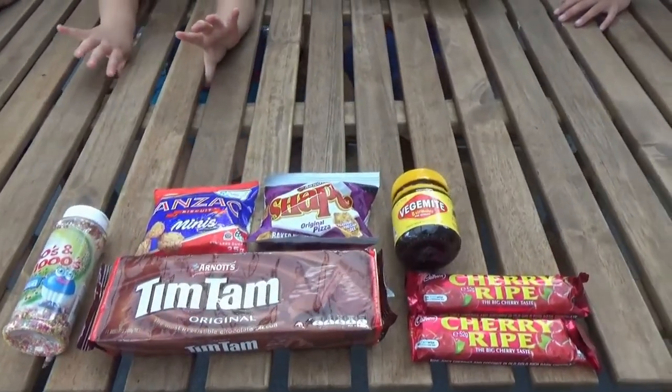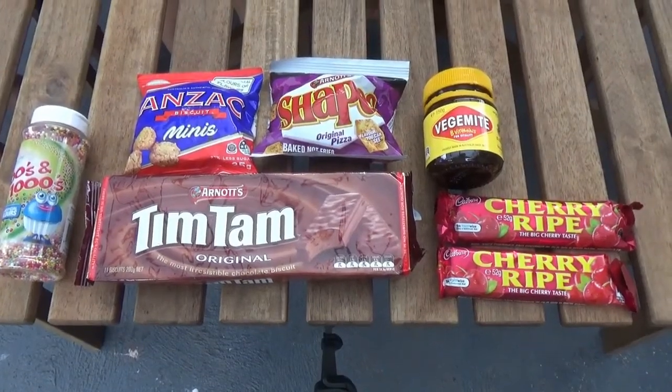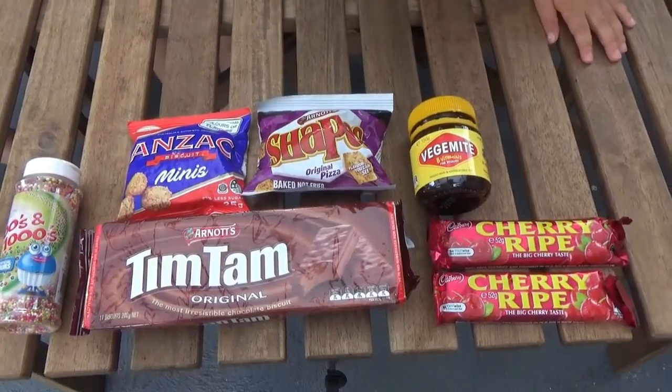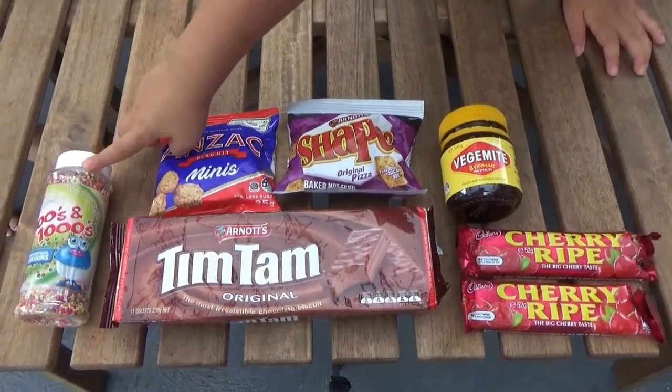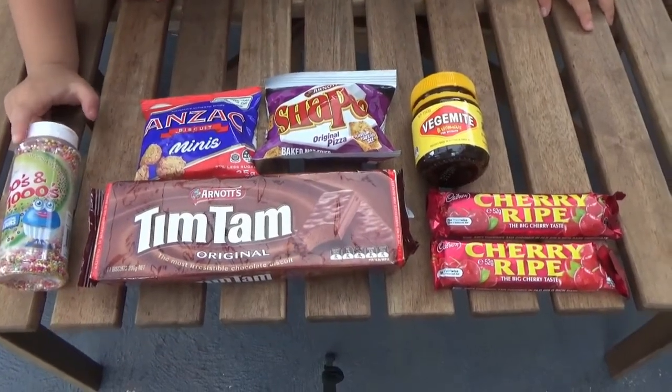Are you guys ready? We have 100s and 1000s, we have Anzac biscuits, we have Shapes, and we've got sprinkles for the cupcakes. And Vegemite! Have you guys tried Vegemite before? No.